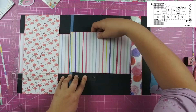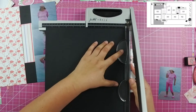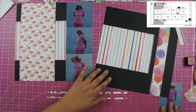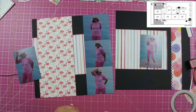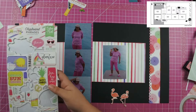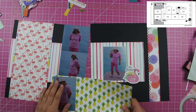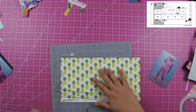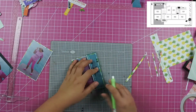Once I get all of the papers down, I go ahead and add my photos. The three photos in the 4x4 size are laid flat to the layout, and the two other photos I use fun foam on. I decided the photos were getting lost on that busy paper, so I mounted them on this pineapple paper — it gives a little green and yellow background that ties in those colors from the other pieces. You really can't even see the pineapples, it just adds that color.